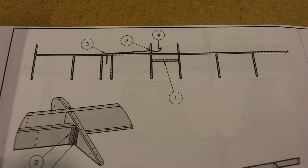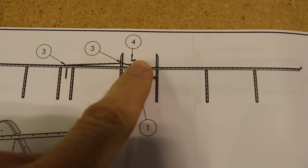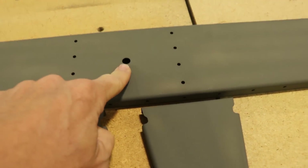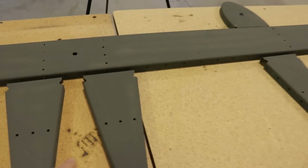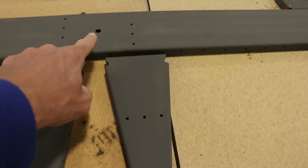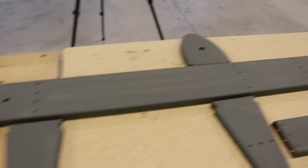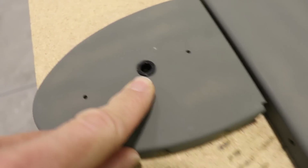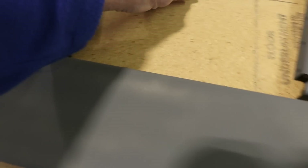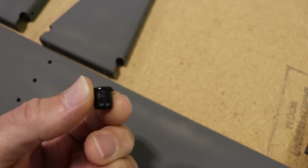Before we get started clecoing this frame together, I just wanted to show you in the plans: this wire right here is the elevator trim cable, and the holes are not drilled in the spar. I've drilled that hole and I've drilled this hole in the ribs. You'll need to drill those holes in order to route your cable from the servo, which is about right here, through the spar, up and over through that rib. The plans call for a rubber grommet, but I've decided to use these little plastic grommets or snap rings instead.